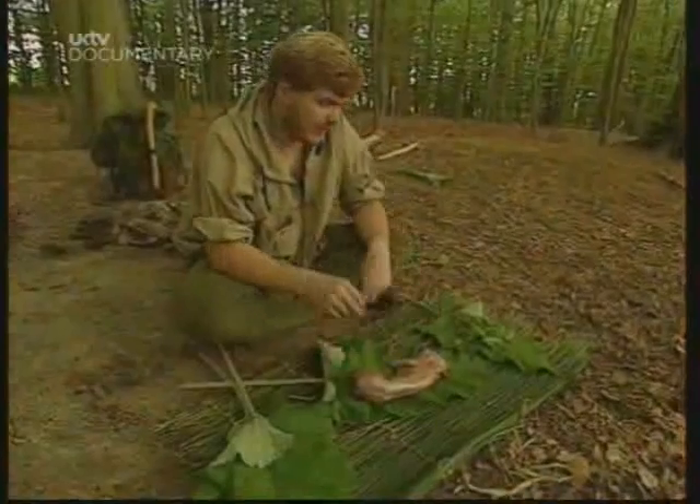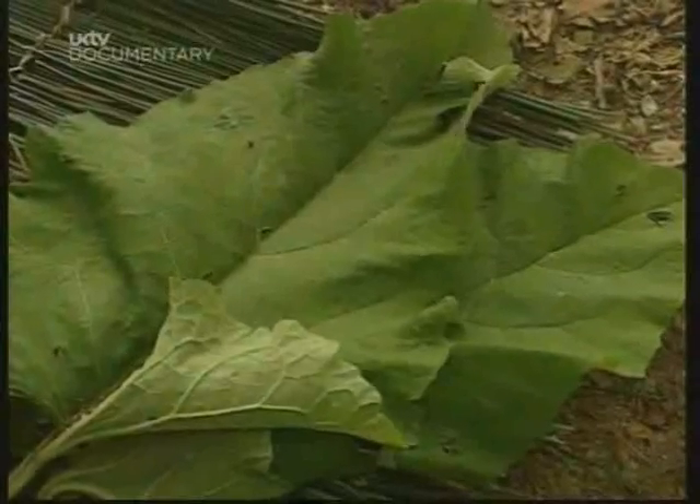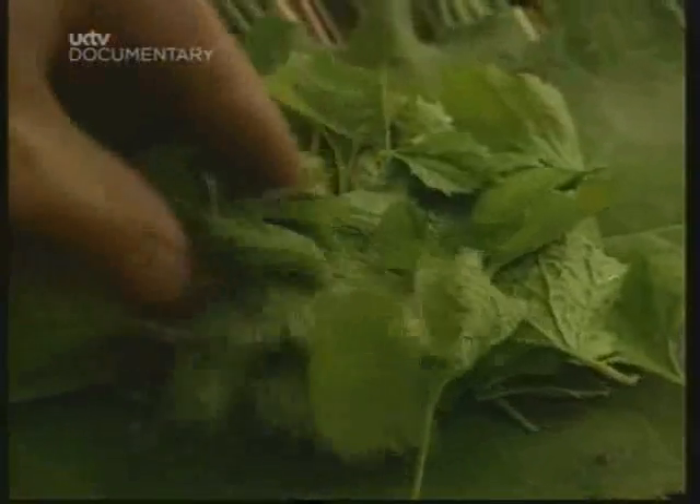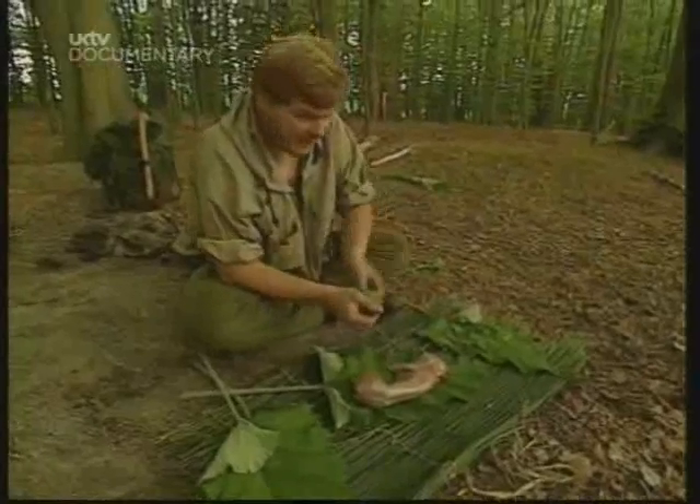While the rocks are heating, I'm going to prepare a rabbit to cook in the pit. What I've got is some large burdock leaves to wrap the rabbit in and keep it clean. And I'm going to stuff it with some hedge garlic leaves. These will just give it a nice subtle flavour.